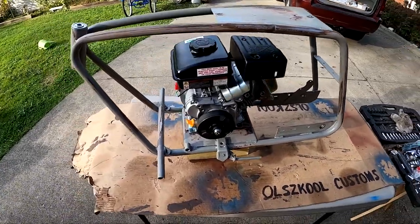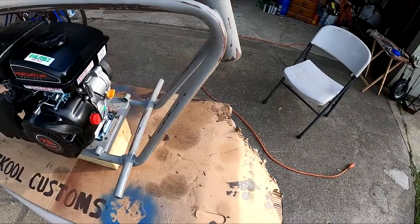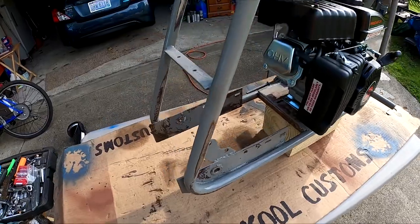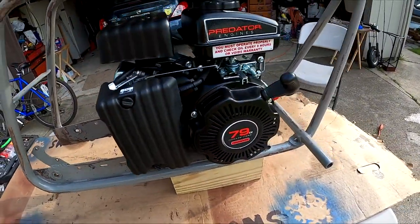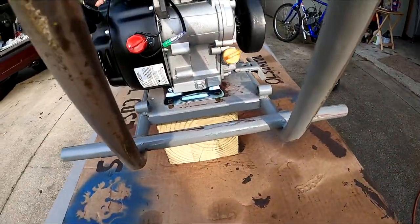Alright folks, here's where I'm at with this. I got the frame all sanded back down to where the chipping was bad — it's all sanded, cleaned up, and ready for primer and paint again. I think this is where the motor is going to sit — the motor mounts.